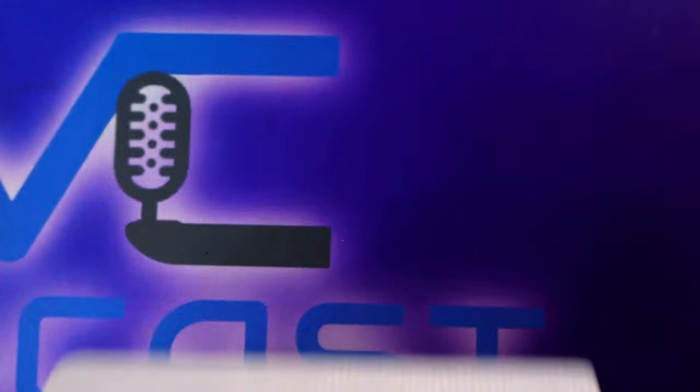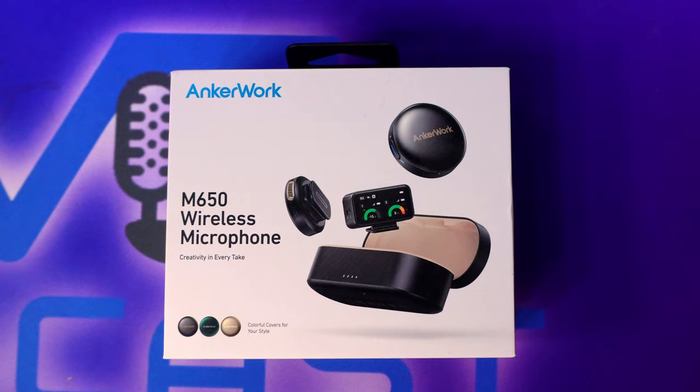Today we're talking about another brand new product that has me really excited if it works the way I hope it does — from AnchorWork, the M650 Wireless Microphones. If this looks familiar, it might be because I've done similar videos before: I did the Rode Wireless Go 2 and I did the DJI mic.